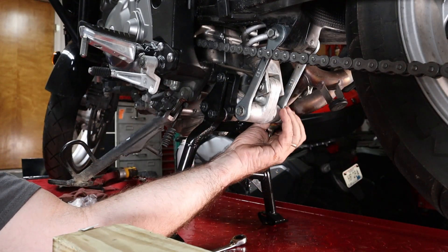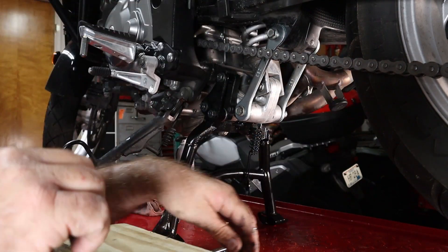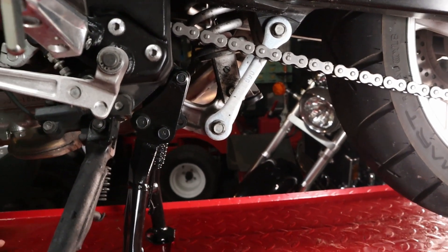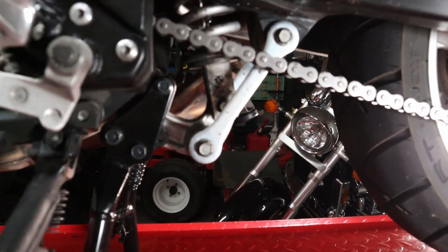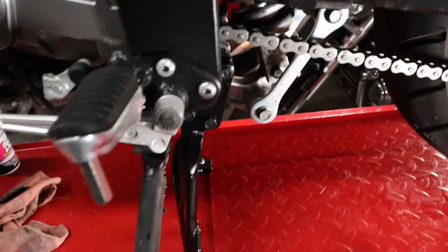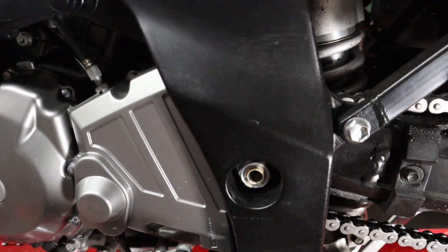I'll put our nuts back on. That's going to finish up our center stand install project as well as installing the original shock links instead of the lowering links. I prefer what I'm riding to be at the correct ride height and handle the way it was intended to. So that does it for our shock linkage and our center stand — it's installed. Those springs were a son of a gun. Got them using a pair of pliers, and even those pliers were little buggers.